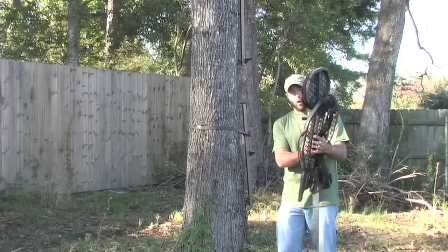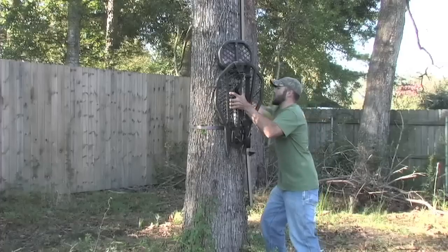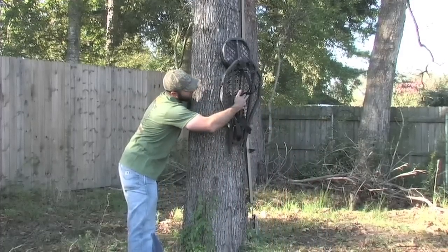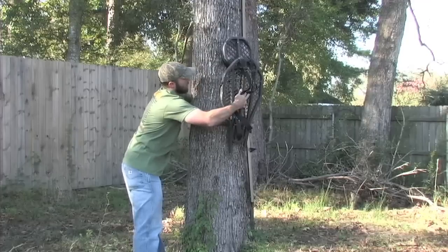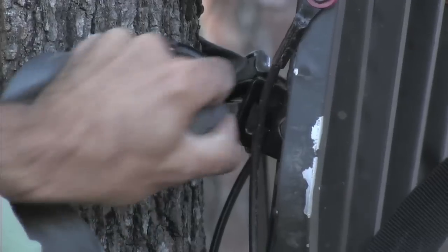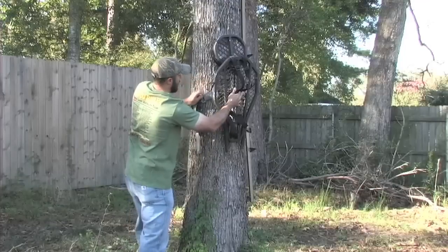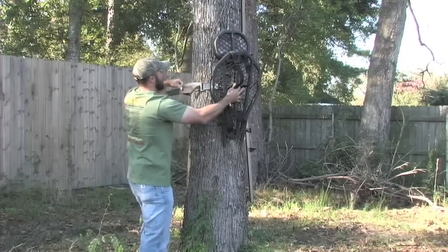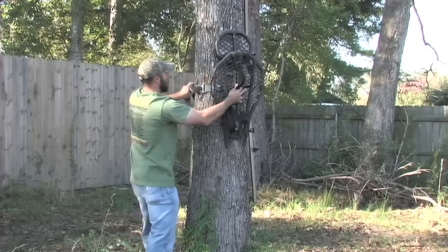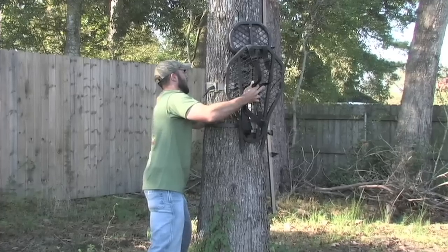You always want to start with the stand in a folded position. Let's get it started and get it secured on the tree so we can work on tightening it up. You want to try to tighten the strap as it's perfectly horizontal, then tweak it once you've got both hands free.